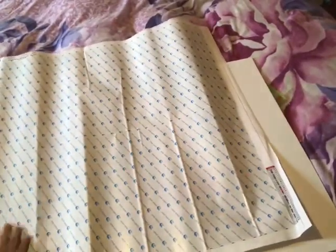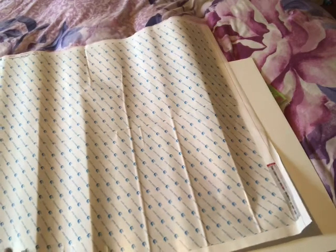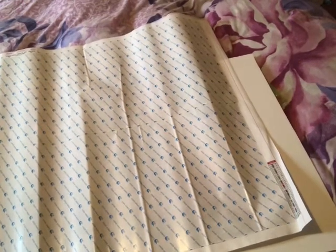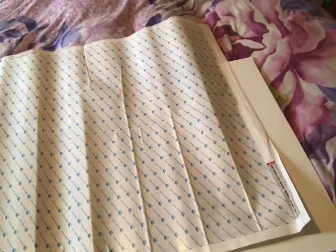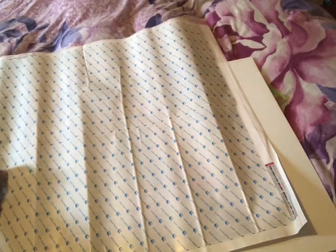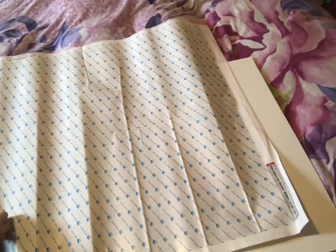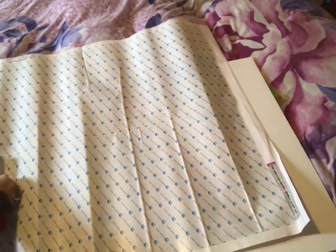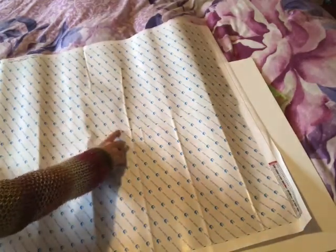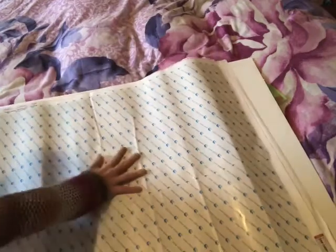Let's take a peek underneath. The adhesive is coming up with that, so just rub it down. I can't see it all — I have to go from the top because this is layered on top. Let's go from the top — it's like it's sat on top of there.